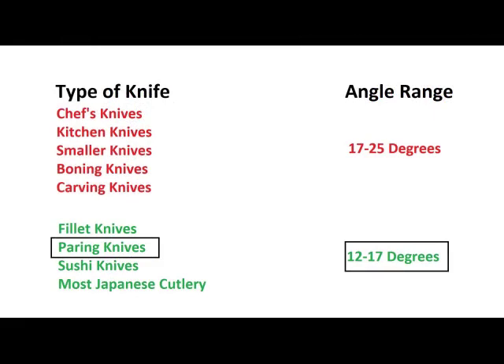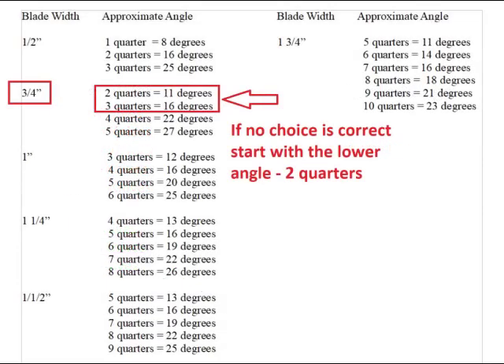I'll classify the knife that I want to hone as a paring knife, so it should be from 12 to 17 degrees. If there isn't an exact match, start with the lower angle. I'll try two quarters first.